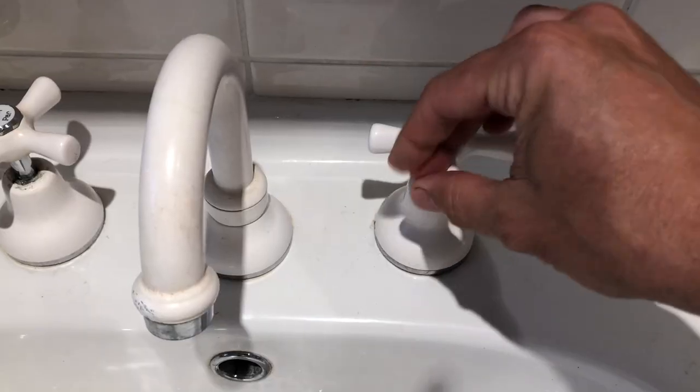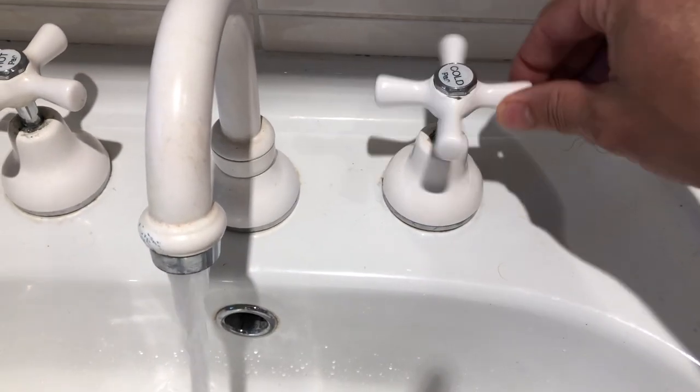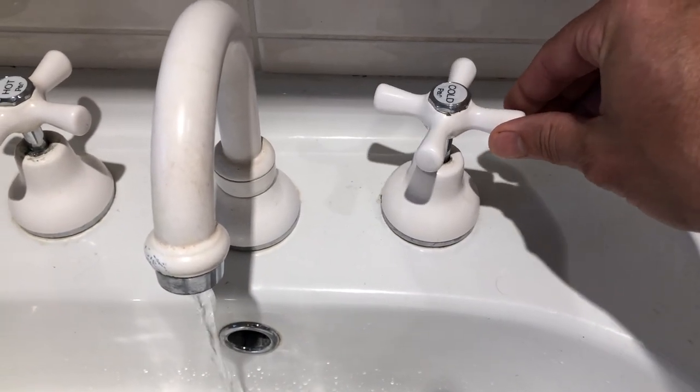Hello everybody and welcome back to the channel. Have you ever found yourself with a noisy pipe hammer? Well today, I'm going to show you how to easily and cheaply fix that pipe hammer.